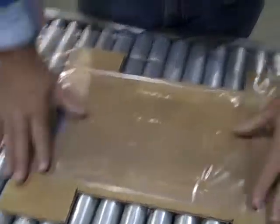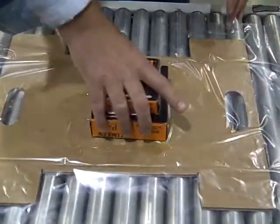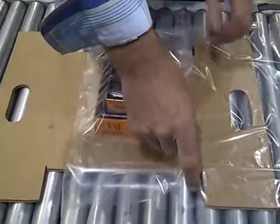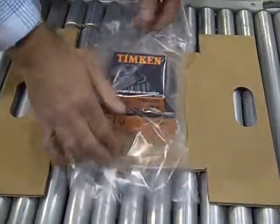Simply undo the film, take the product — in this case bearings — fold the film over the product, and then it goes into a shrink tunnel.